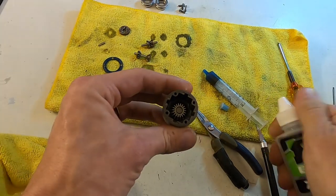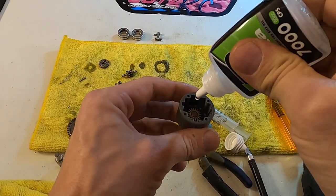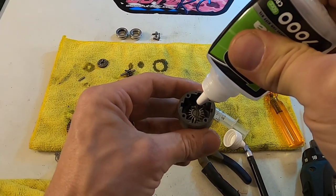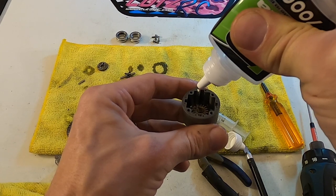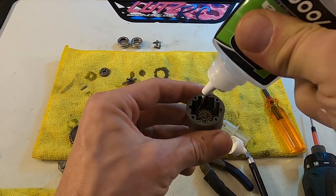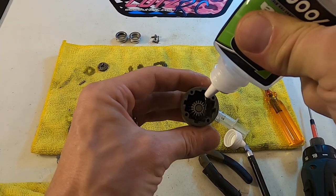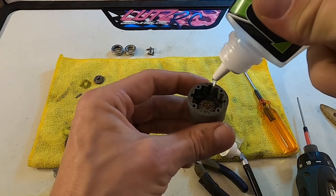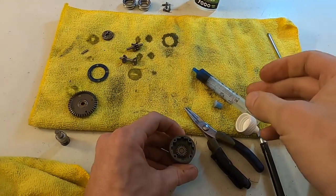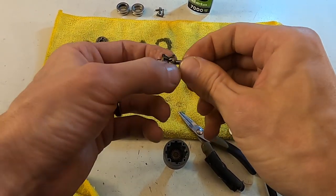For this build I'm doing 7K for the front diff — using the Beta 7000 in the front. I'll fill it probably almost halfway. These diffs are pretty large; they hold a generous amount of oil. About halfway on that — you can always add more later. Then I'll check the cross pins and spider gears, just making sure everything is smooth and there's no gnarling around the pin or anything.